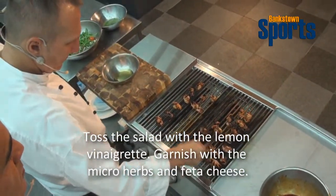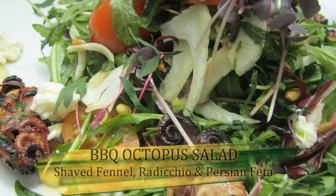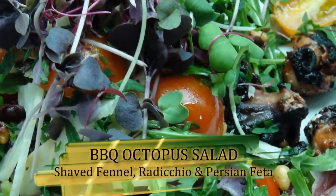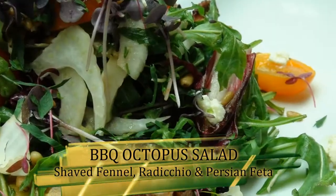Got our barbie on. I've got some olive oil here — add a little bit of chopped parsley. To finish the octopus off, we toss it in the olive oil, add our dressing which we just did before, season it with a little bit of salt and pepper, then we add a little bit of the Persian feta, and I've got some micro herbs here. And voila — that's your baby octopus salad for your barbecue.